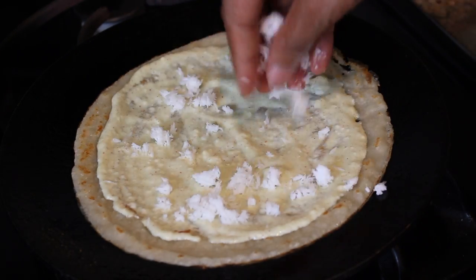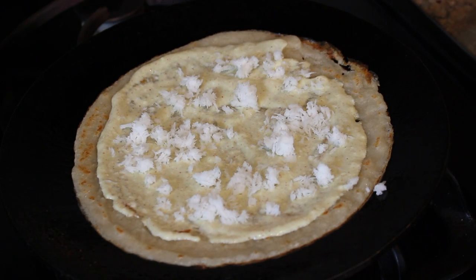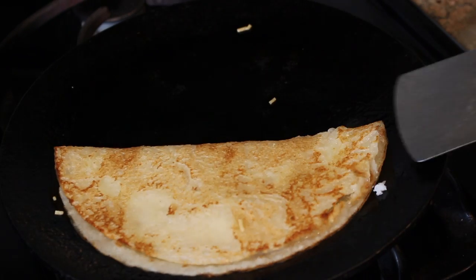Sprinkle some grated coconut and bujia as well. As a healthier alternative to bujia, you can also put peanuts or any type of nuts that you want. Now fold the crepe in half and serve hot on a plate with green chutney or sauce.